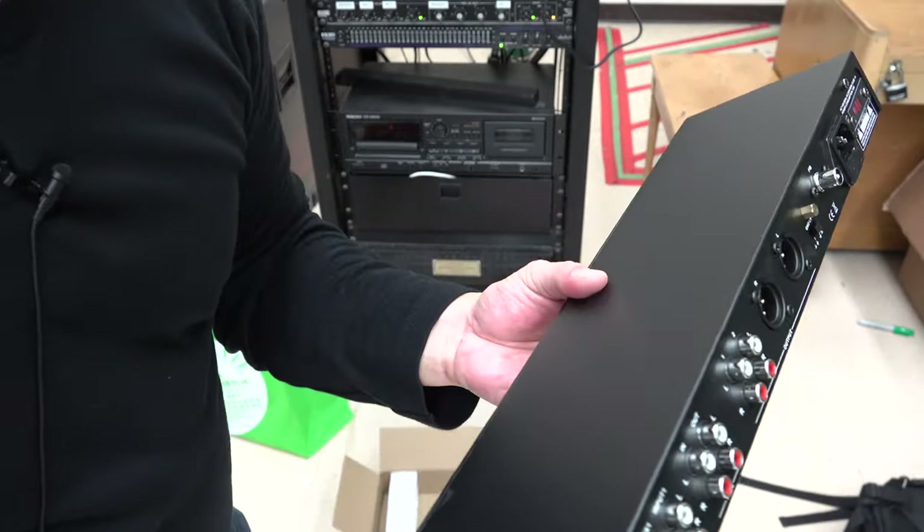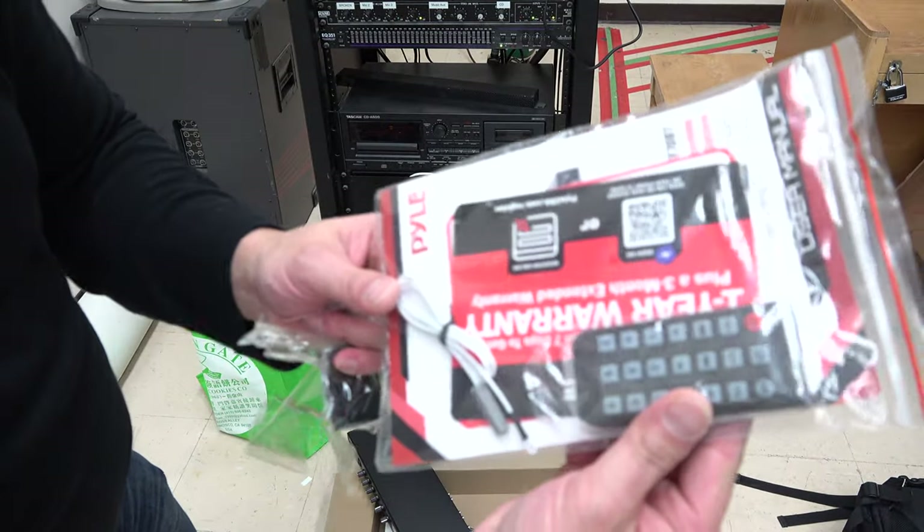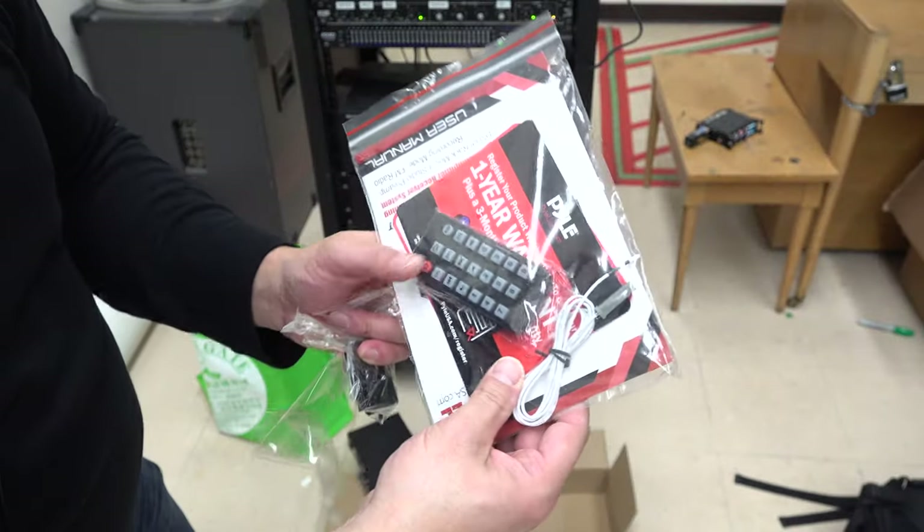All right, let's go ahead and get the ears on this. You can see it also comes with a remote and a one-year warranty.